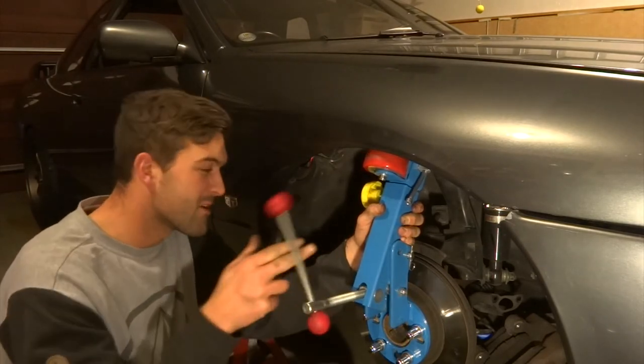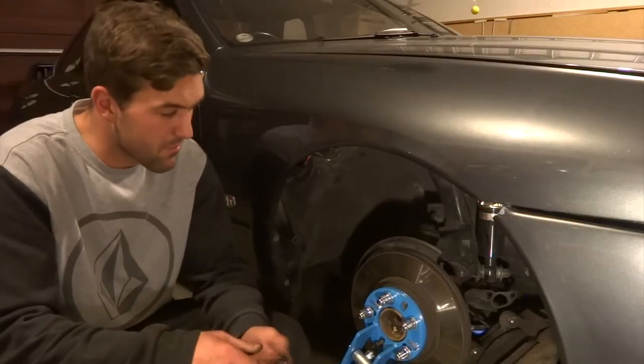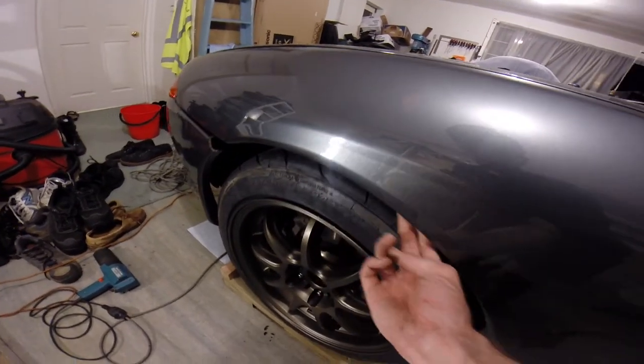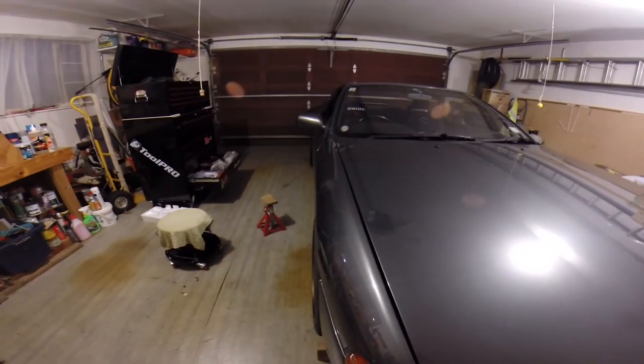We're done on this side. Who's gonna do the heat gun now? We're going to put the brake caliper back on and get that under-tray back on as well — done on this side, on to the next one. JD managed to roll and tuck this one, done a pretty good job. Now we're just putting the wheels back on. The guards have been tucked and hopefully it's not going to rub now — you've got quite a bit of clearance there.